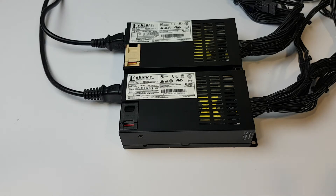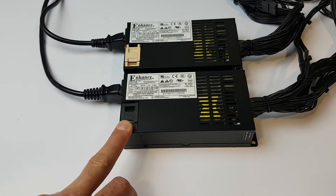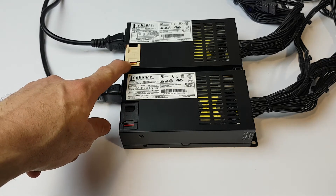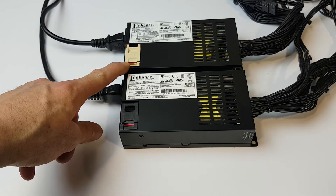Today we're going to show you a short video of the comparison between the 600 watt Platinum Flex ATX power supply from Enhance, model ENP-7660B. Before us we've got the stock standard version at the front, and at the rear we've got the Nocturne modified version. Both are available from Overtek.